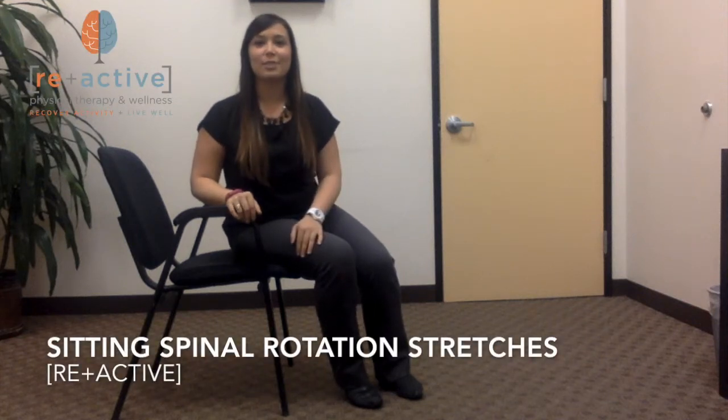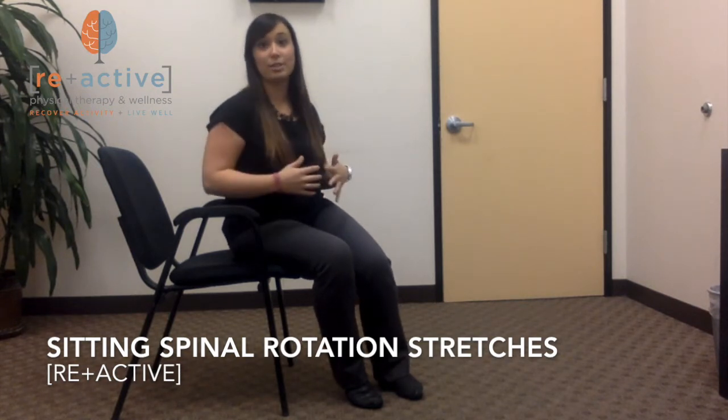Hey everyone, Chelsea from Reactive Physical Therapy. Today we're going to be learning two different exercises that can increase the rotation of your spine.